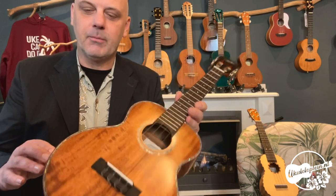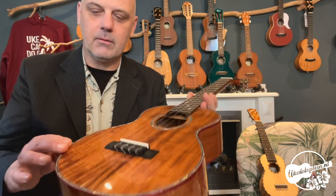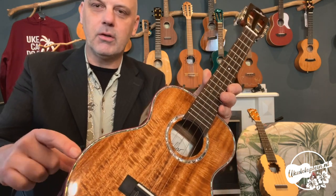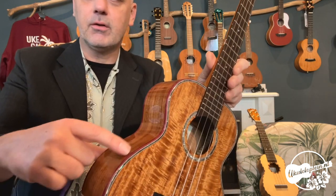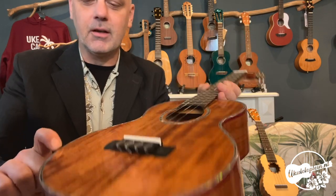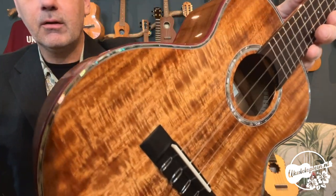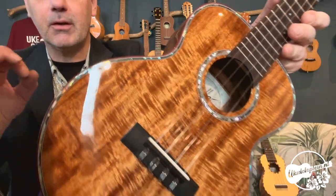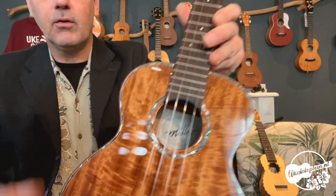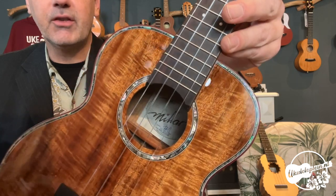Hij is afgewerkt met een binding hier. Dat zijn al een stuk of zes laagjes. Het begint met paddoek, met dat rode hout. Dan zit er een wit randje en dan zit er een heel mooi abalone. Dat is ook een heel mooi abalone — je kunt er heel diep in kijken. Op het klankgat zit ook een abalone versiering, ook met vijf of zes lagen.